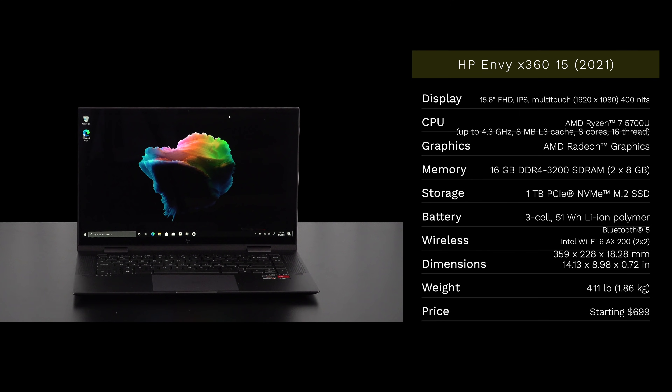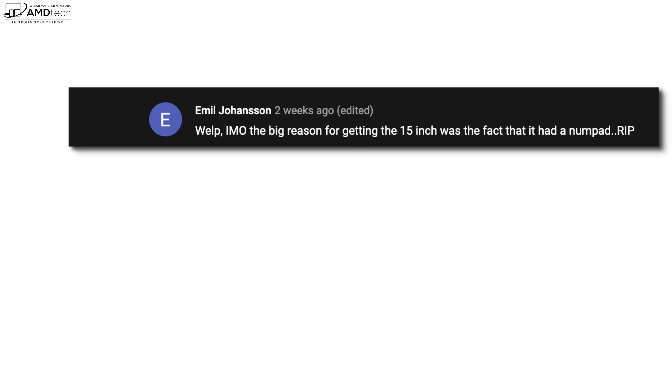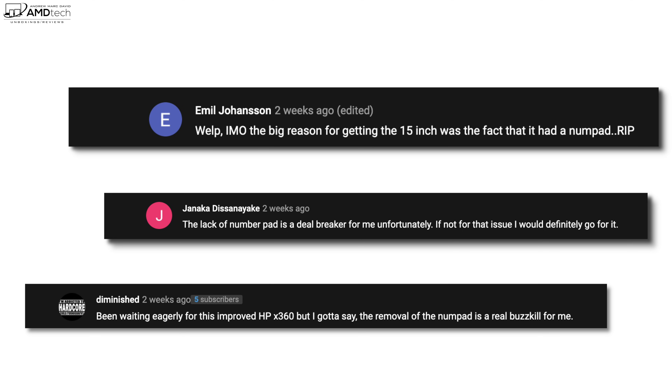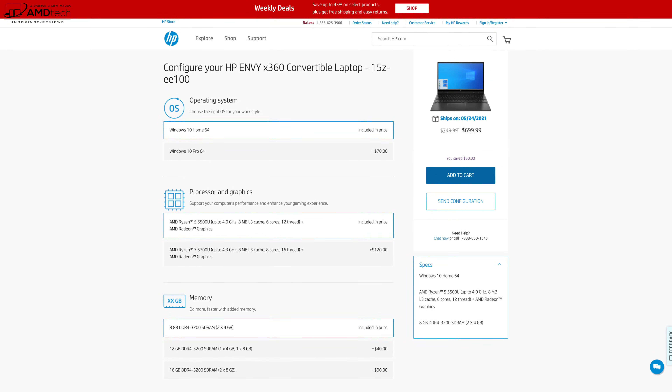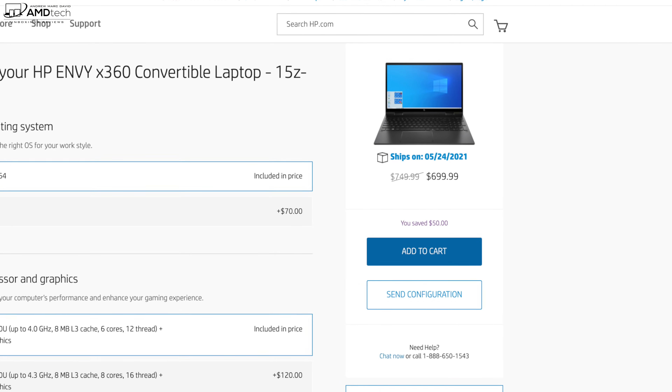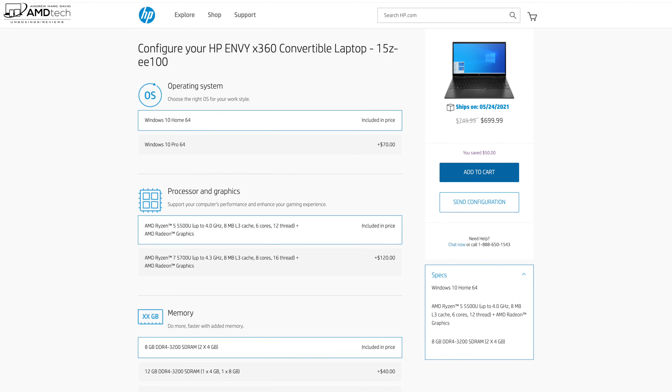In the interest of transparency and full disclosure, I'm not being paid or sponsored by HP. All the opinions you're about to hear are my own — HP is not getting copy approval, and they're seeing this video for the first time just like you. This unit was purchased with my own money; I did not receive a review unit. Looking at the comments from my unboxing video a few weeks ago really shows how polarizing the removal of the numpad has been. Interestingly, since that video HP has released a SKU with the numpad — it's the old body style with the updated Ryzen processor.